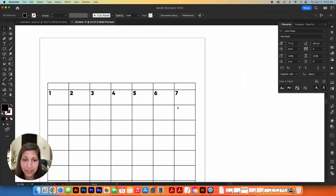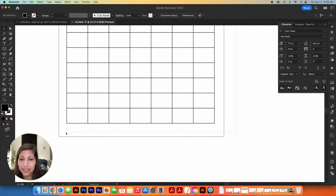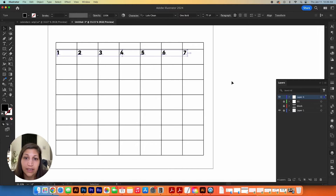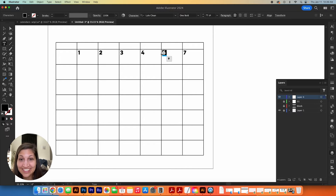I need seven versions of the calendar, each starting on a different day of the week, all going to 31 days. For each version, I select all the days, copy them to a new layer using paste in place (Command Shift V), lock and hide the previous layer, then shift all the numbers one day to the right. Repeating this process seven times gives me a complete set covering every possible start day.